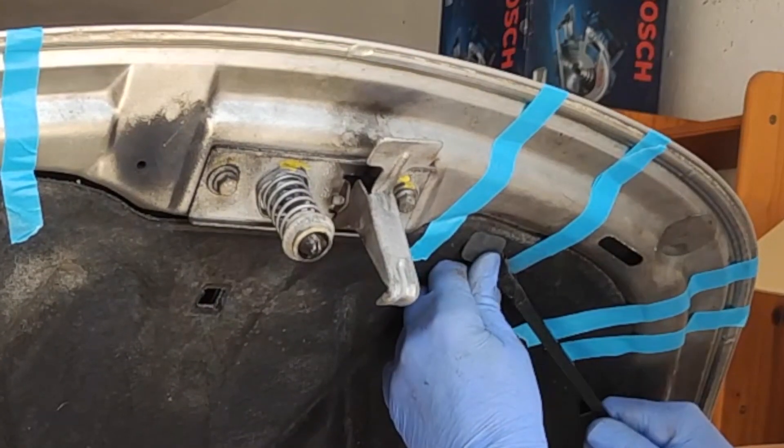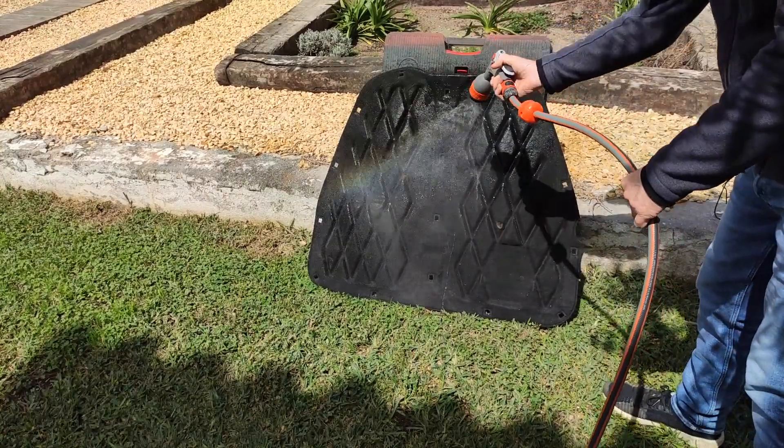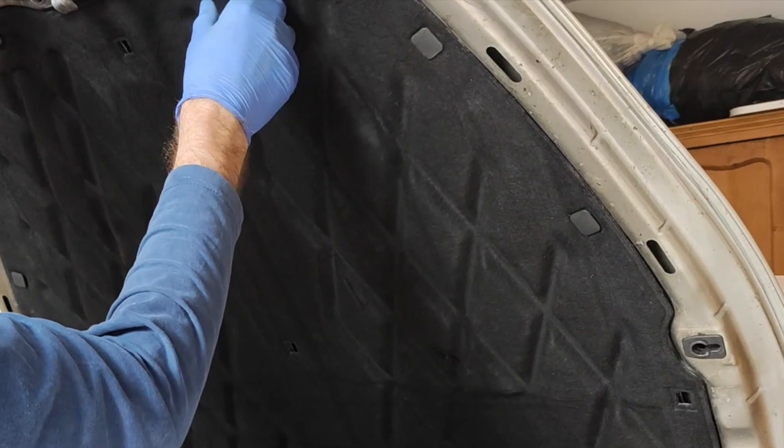I don't want the last one to break. The plan is to put glue on these sort of raised up bits. This could be a disaster. I don't think there was enough glue on there to start with.